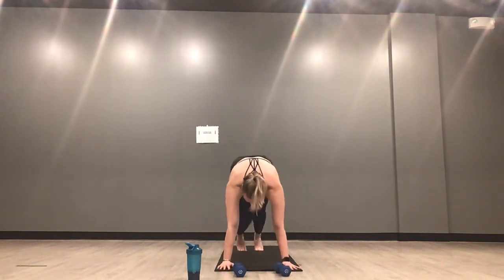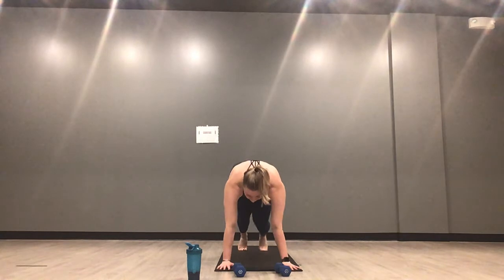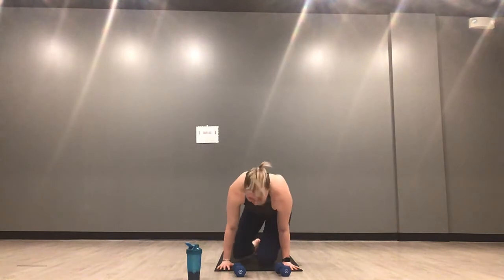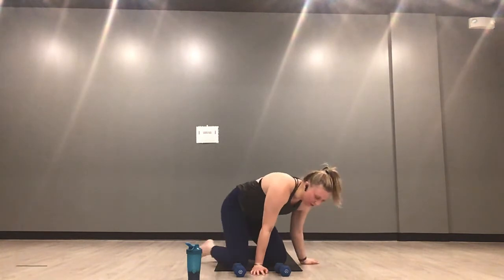45 seconds of mountain climbers — start in five, four, three, two, one. You can take these slow if you want to focus on your core and your high plank, fast for a little more cardio. Gazing forward to the top of your mat, stack your shoulders over your wrists. Knees to elbows every time. 15 more seconds — grit through this. Know that every time you come back to mountain climbers, it's going to be a shorter amount of time after this. We go to X-ups in three, two, one.